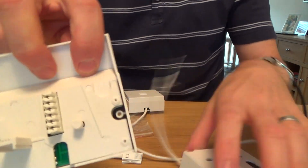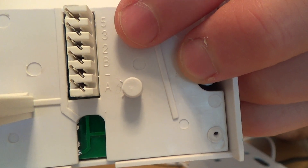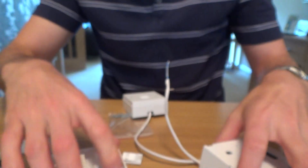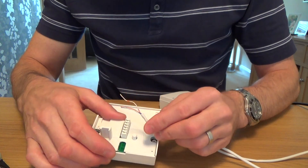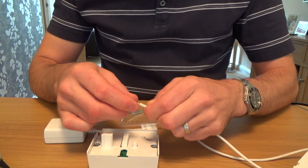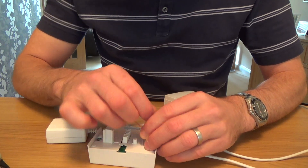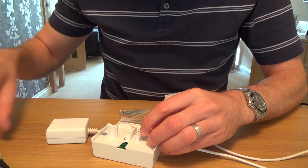This is your ADSL faceplate, and if you look closely you'll see the numbers: five, three, two. Ignore A and B for now — I'll talk about those in a minute. You just need two, three, or five, and you simply copy like-for-like from what was on the old faceplate to this one. The cable tie slot is over here, so run the cable from this direction. White-orange is not used, so we've got blue to number two — just punch that in.